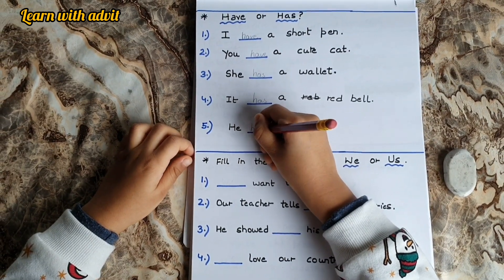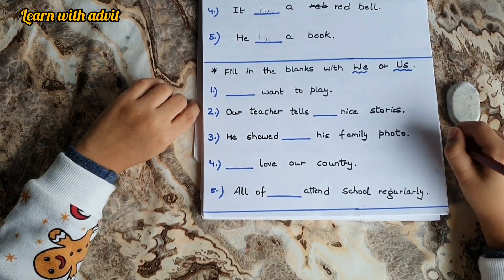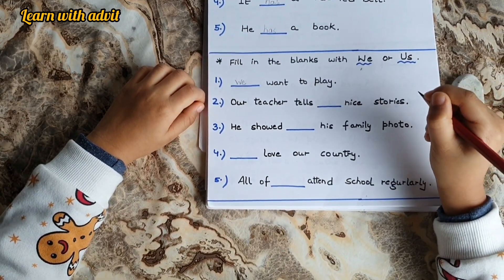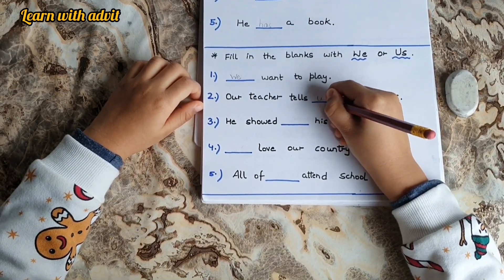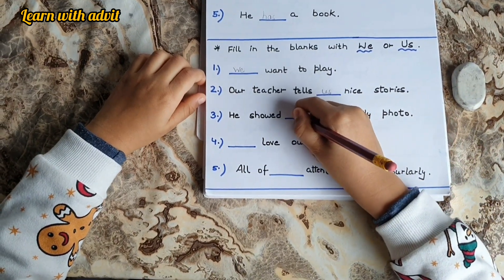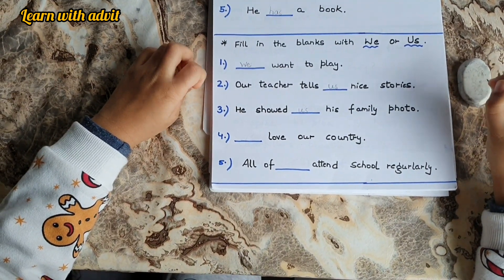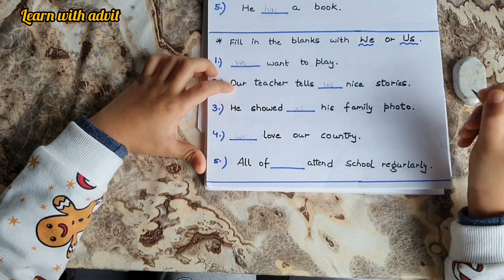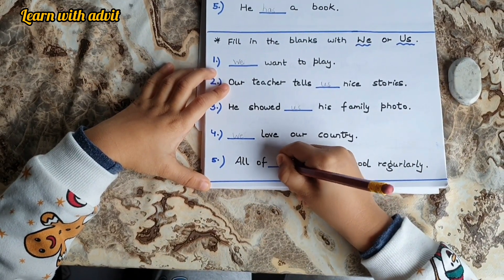Very good. Now you have to fill the blanks with we or us. Dash want to play — We want to play. Our teacher tells dash nice story — Our teacher tells us a nice story. He showed dash his family photo — He showed us his family photo. Dash loves our country — We love our country. All of dash attend school regularly — All of us attend school regularly.